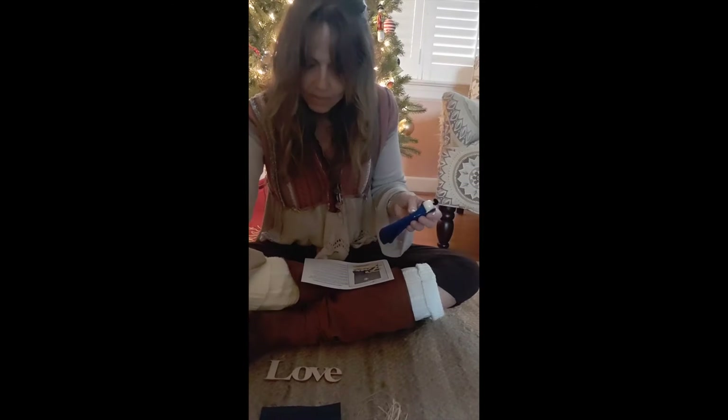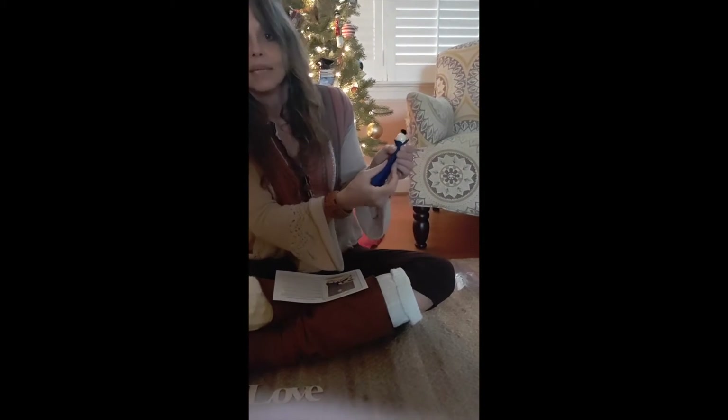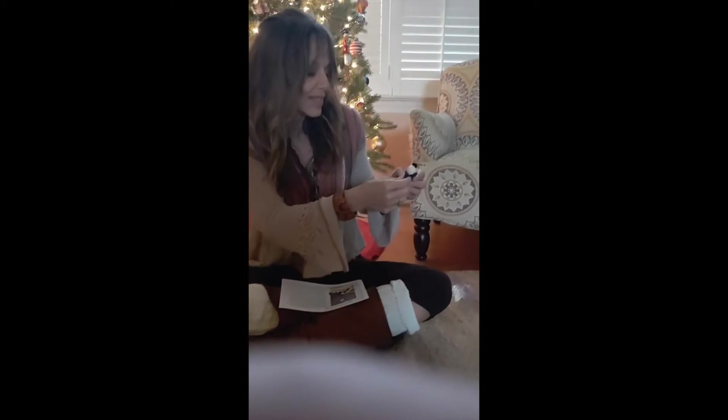If I had scissors with me right now I might trim the bottom here, but they're in the other room. So I'm going to just leave it as is, but feel free to trim yours. I'll lay my baby Jesus down there so that he can dry.